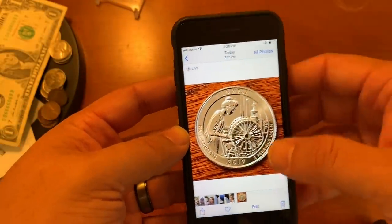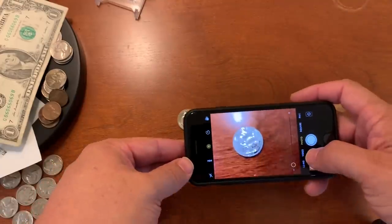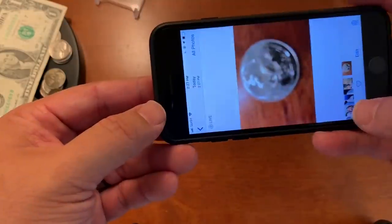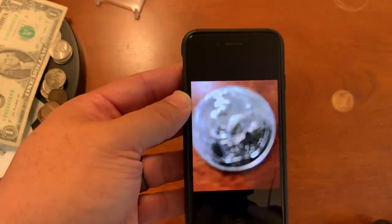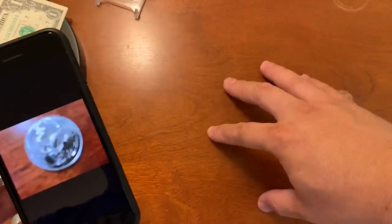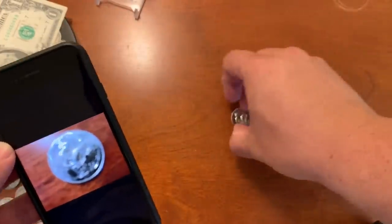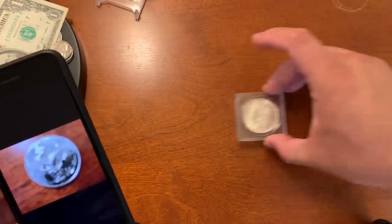Most folks like to get in close — I'm going to show you exactly what that looks like if we try to get in too close. This is what a lot of folks do — I know because I get emails with photos that look like this. This is a clad quarter with a lot of reflectivity. I have this neutral wood-grain background which is great for coins that look like this.